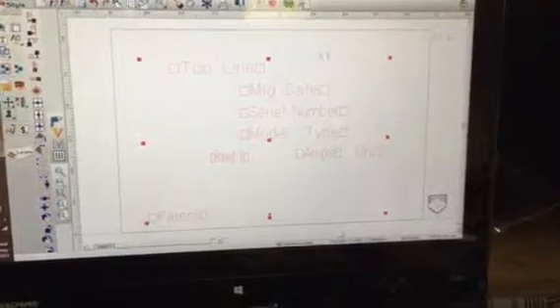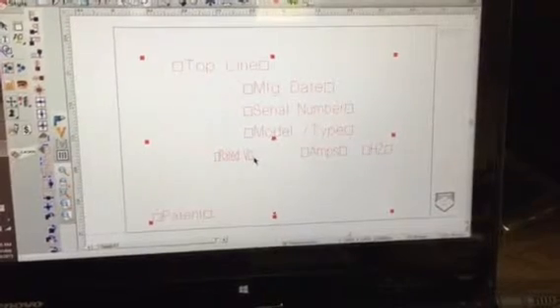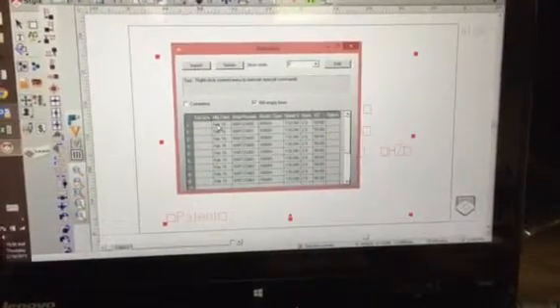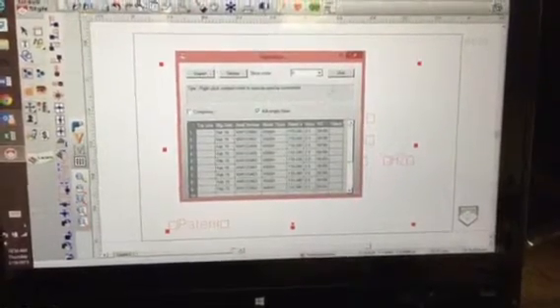The first thing we did was lay out the job and position the line variables where they need to be to match up with the plate. Then we came into the edit variable screen and copied from Excel and pasted into this screen all of the information to be engraved.